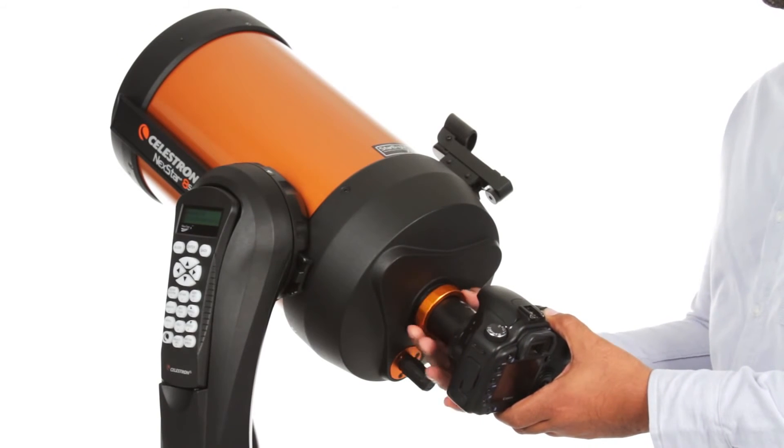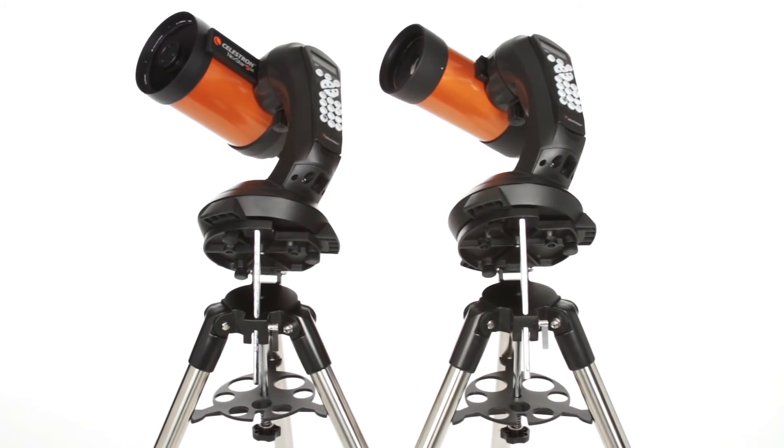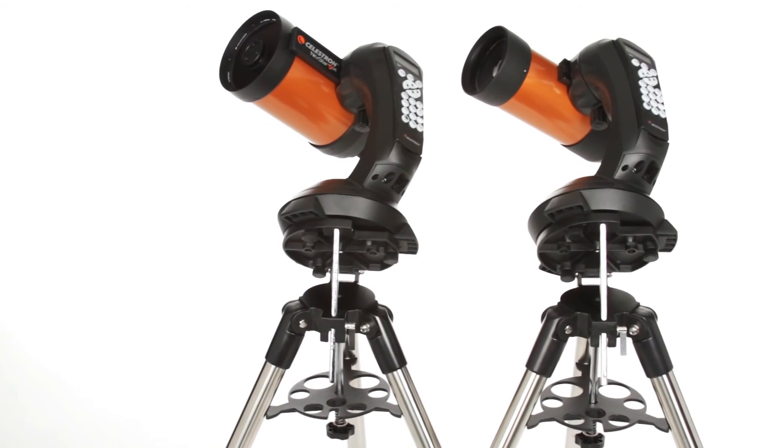Just attach any Celestron planetary camera or your DSLR. The 4 and 5-inch models also include a wedge for long exposure photography.